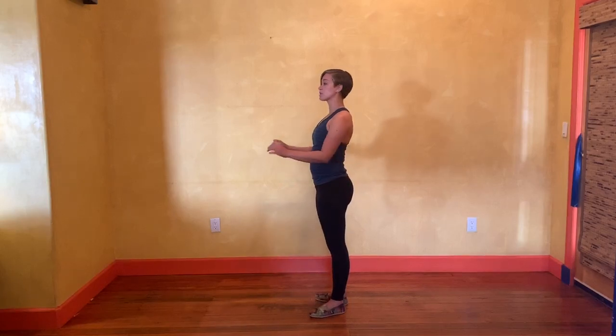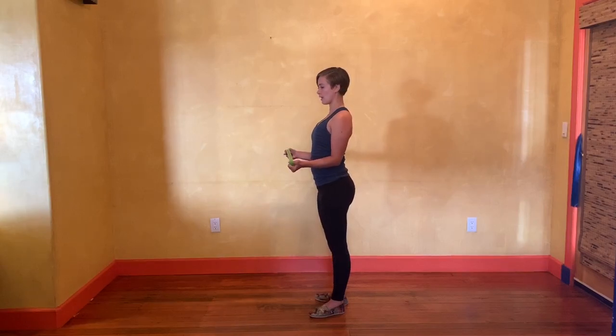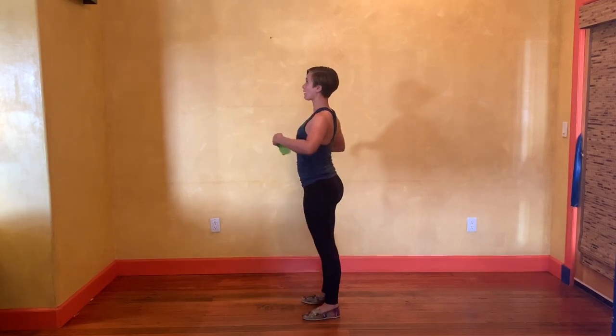We just want to make sure that we're not using our arms to create this motion. I keep my elbows resting gently against my body as I open just a little — the band doesn't open very far. I'm just trying to learn what it feels like to actually physically turn these muscles on rather than using the arms instead of my back. That is resistance band exercise one.